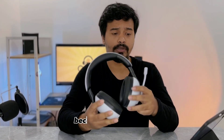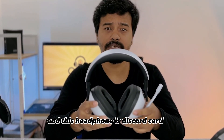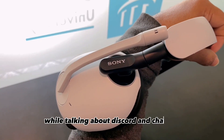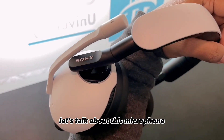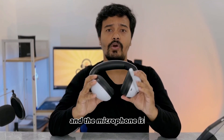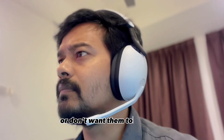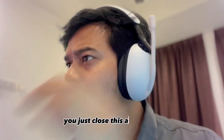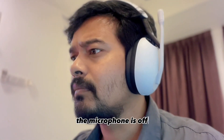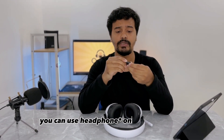While talking about games, let's talk about Discord. We all know Discord because when we play, we use it a lot, and this headphone is Discord certified. For voice chat, you simply flip the microphone down and it's on. If you don't want your friends to hear you, you close it back up and the microphone is off.